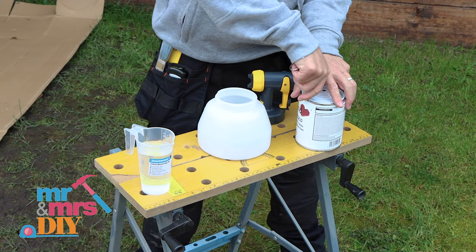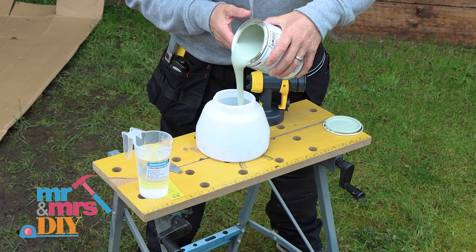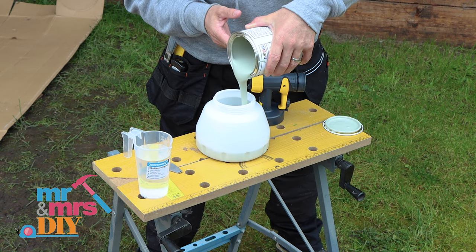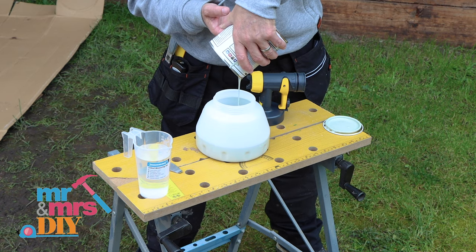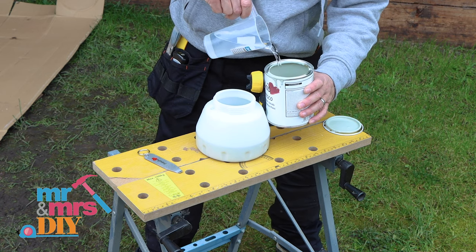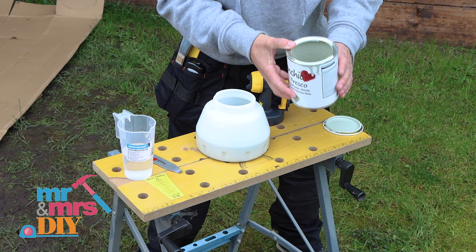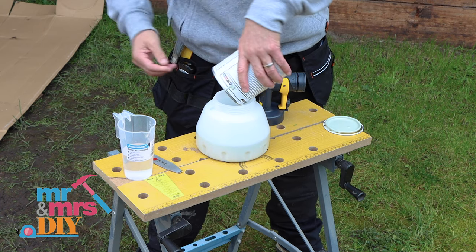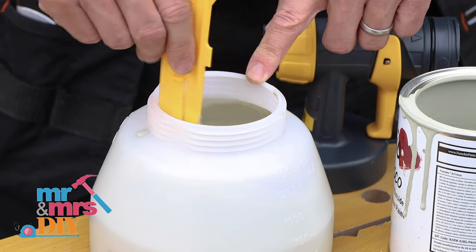It is a good quality paint so we'll have to dilute this down 10% to use it with my Wagner. If your unit isn't spraying the paint smoothly and you're getting a mottled effect on the surface, then your paint is likely to be too thick and it will require dilution. This reservoir holds 1300ml and I'm using a 750ml tin of paint. By adding 75ml of clean cold water, this equates to 10% water, 90% paint, which from my experience gives me the perfect professional finish when using this chalk paint.